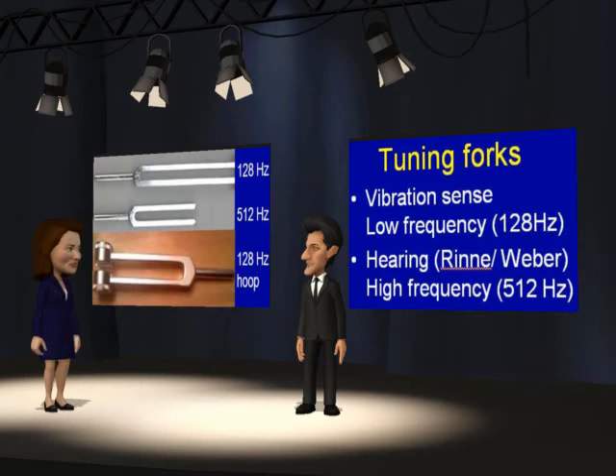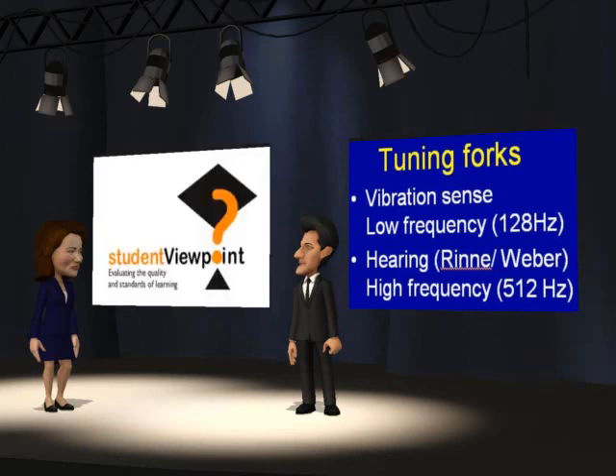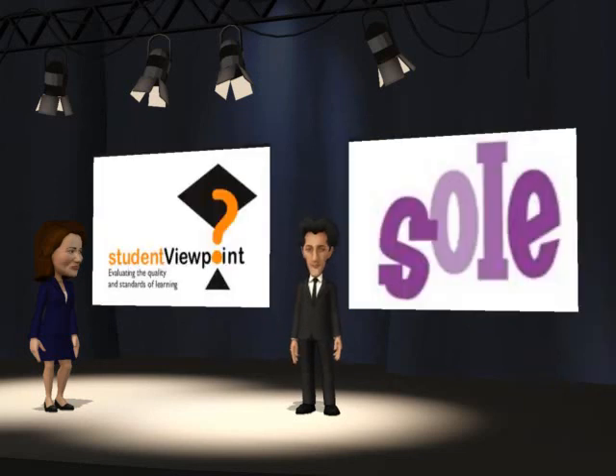128 Hz sounds like this. 512 Hz sounds like this. Good luck in your exams. Before the end of term, please remember to feed back.